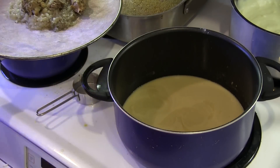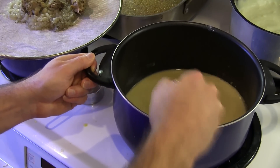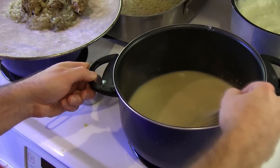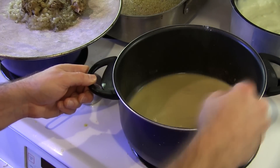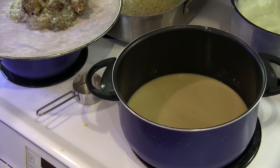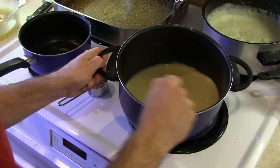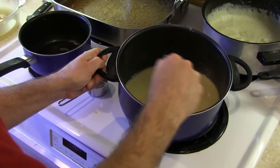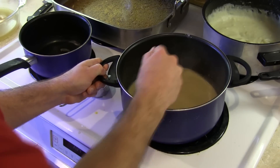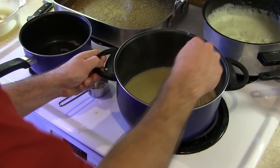If it seems a bit thin at this point, that's okay. You have to let it simmer for 15 minutes — after that it should be perfect. You can control the thickness of your gravy by letting it simmer longer, evaporating more water. You could also add a bit more flour while it simmers to get it really thick, but tread carefully on those dark waters because adding flour at this point can make your gravy chunky — that's right, chunky gravy.